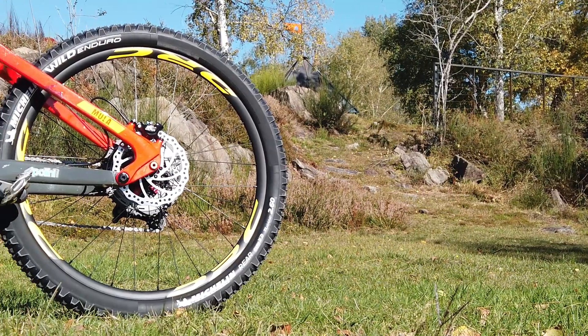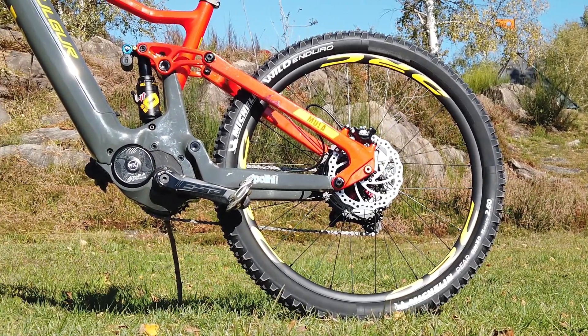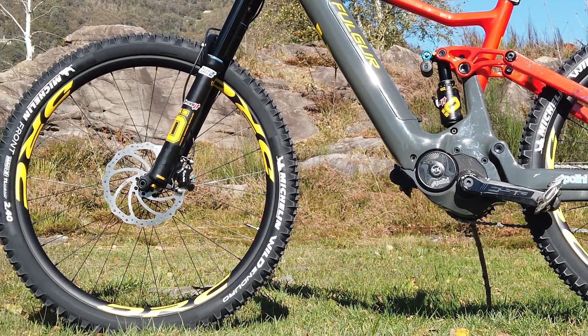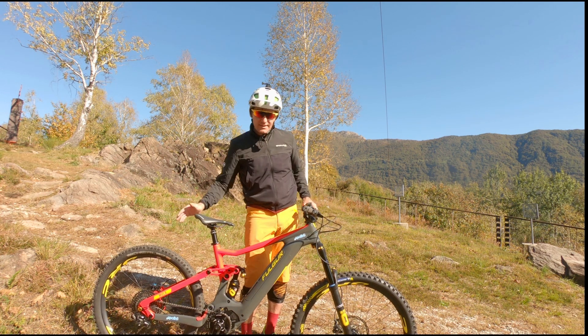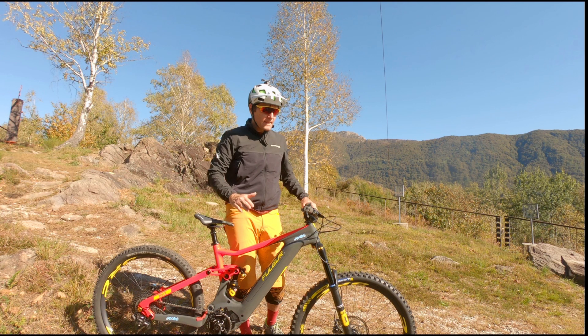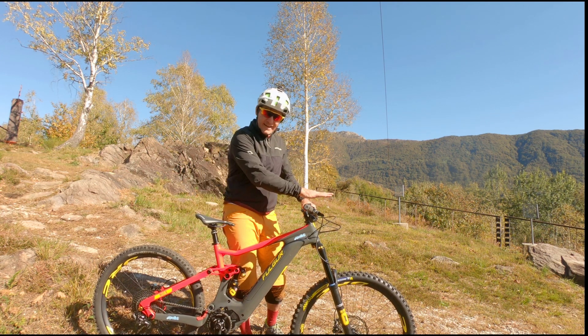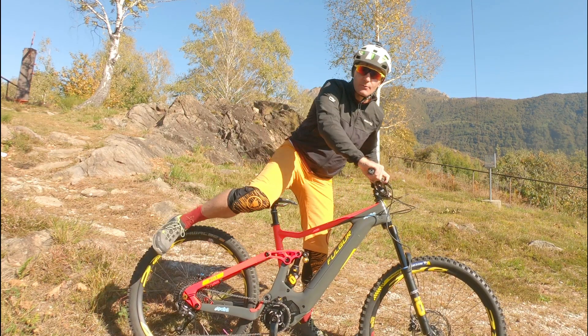Full carbon, a bike that is born with a 29-inch front wheel and 27.5-inch rear. The goal is to create a bike that is faster on the exit and more agile, allowing better absorption with the 29 in front. Now we will start the test and see how it works.